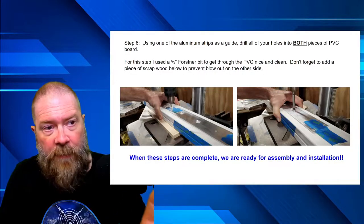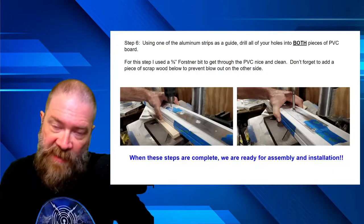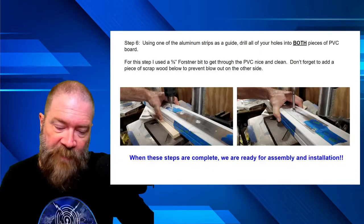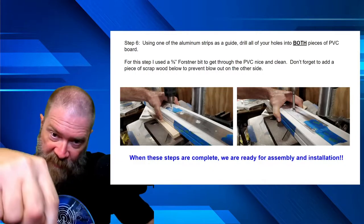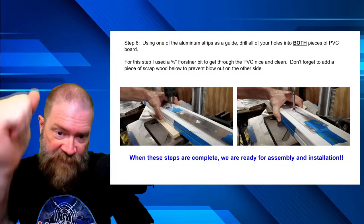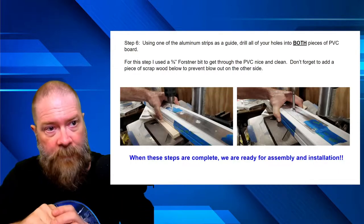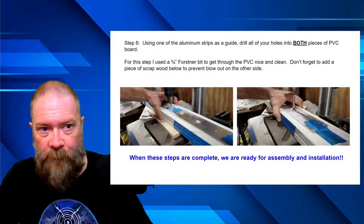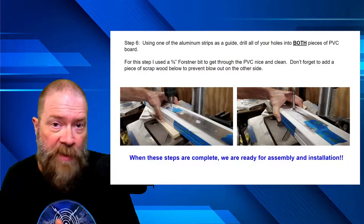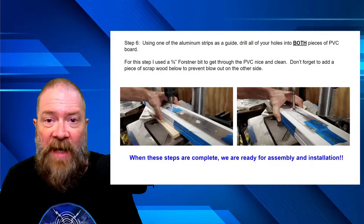One important tip: when drilling through the PVC board, have a sacrificial piece of scrap wood down below. As you're putting pressure down, when the drill bit makes it through the other side, you don't blow out the bottom. It's better to have it go into a scrap piece. Get all your pieces drilled and you're good to go. We're now going to switch over to video and go into the assembly.